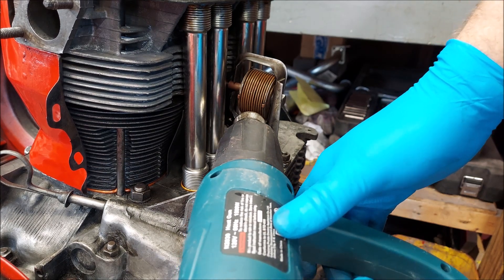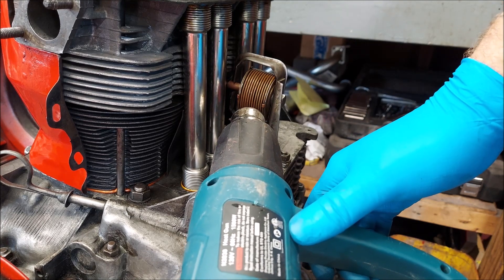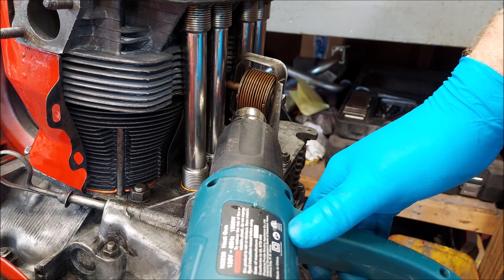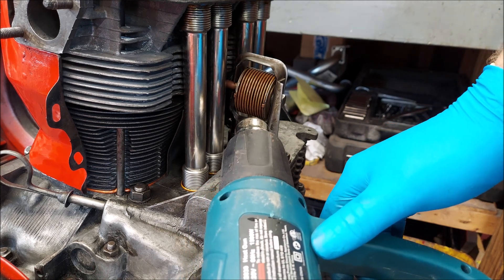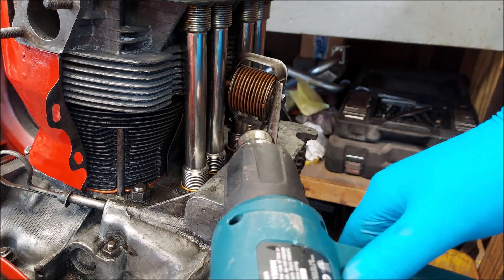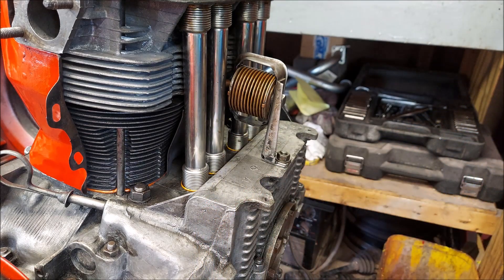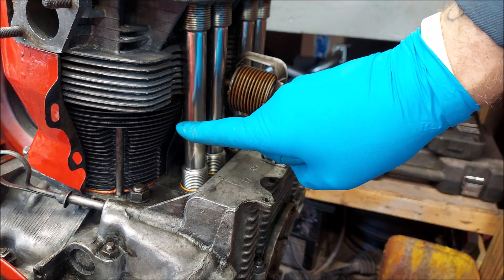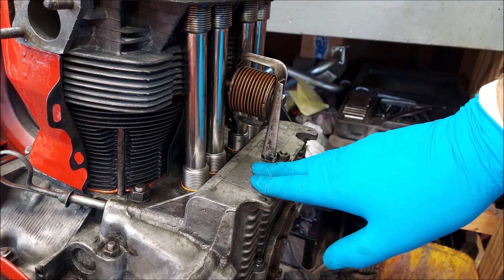Once it warms up it slowly will start opening up — and it's opening slowly. See how it opened? There you go. That is functioning properly. Right now the flaps are in an open position because this is pushing up on the rod because the engine heated up.